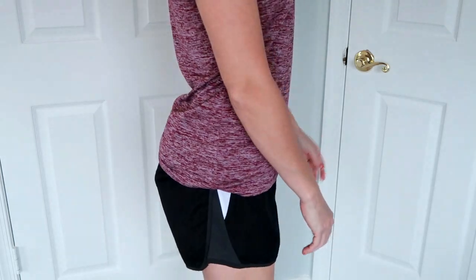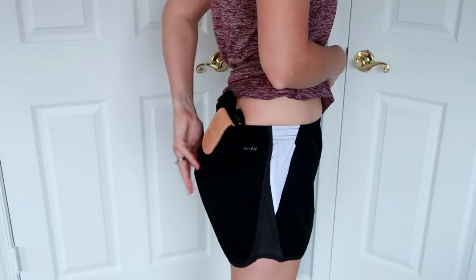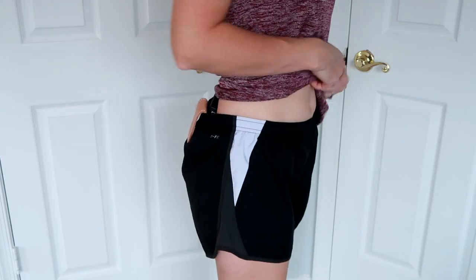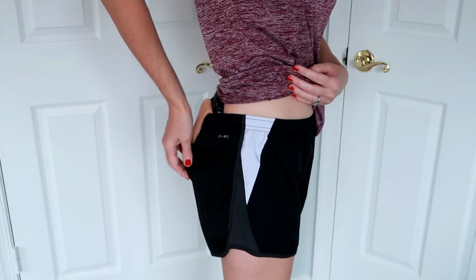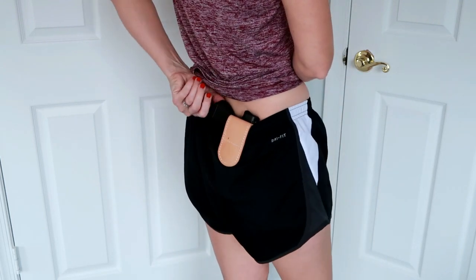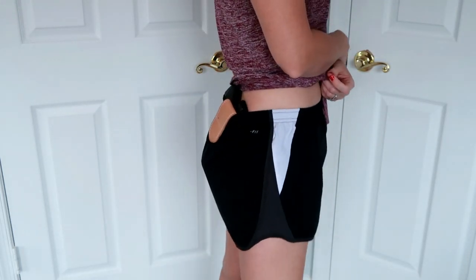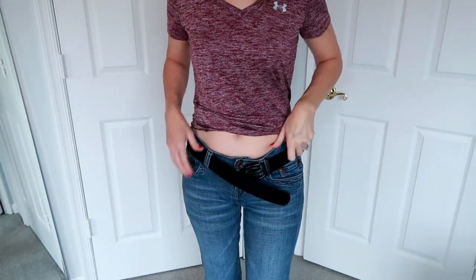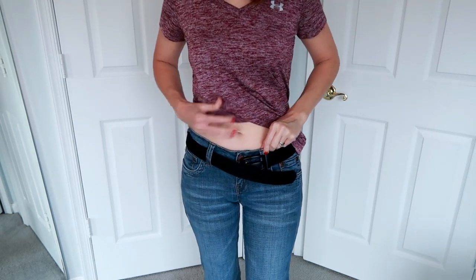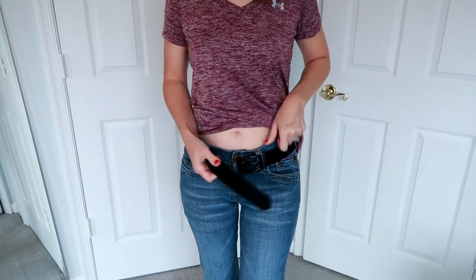Here it is in the back — you can really see the big bump, it's pulling my shorts down, and you can really see the bottom of the holster sticking out. It kind of makes me look like I have a tail — that's funny. Yeah, I would not wear this holster with these kinds of shorts, even though they show it in that picture. I don't think these shorts work. I wanted to try these on with another pair of pants that are a little bit higher.